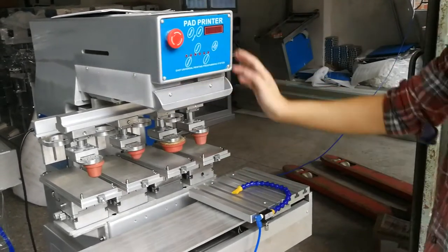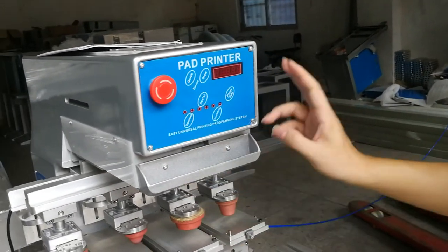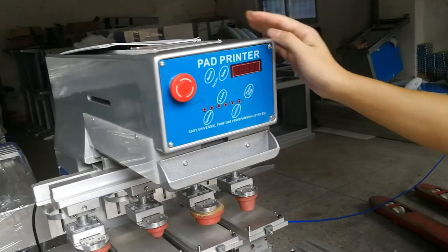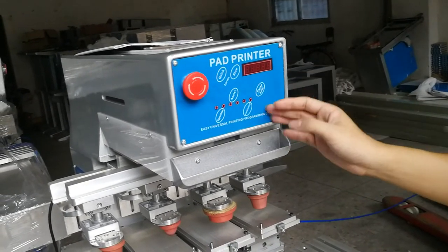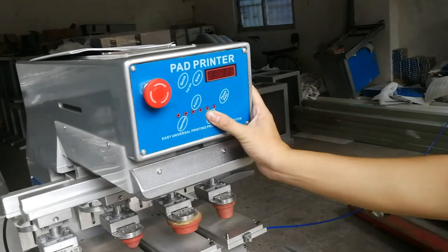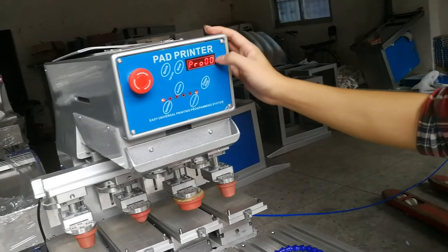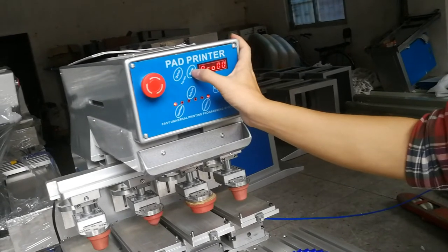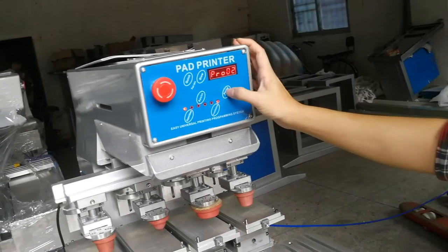If you want to print two colors, the process is also the same. Remember, if you want to program everything yourself, press this one. But the machine already has existing programs — you just need to choose: one color, two color. The machine already has these programs. To adjust the program, press this button, front and behind, turn on the machine. You can see it's program zero zero. For two-color printing, select this one — two. This is the already existing program. Press pause.